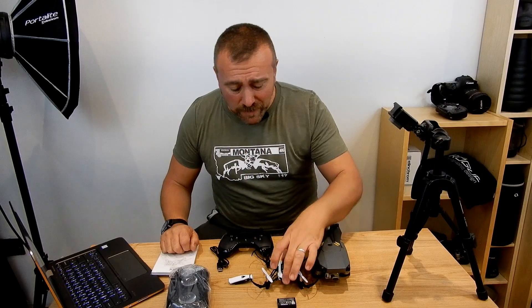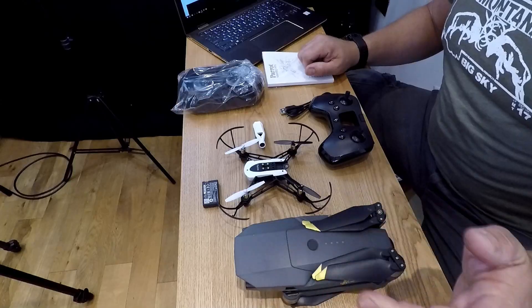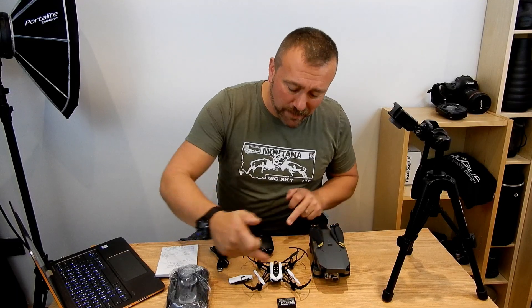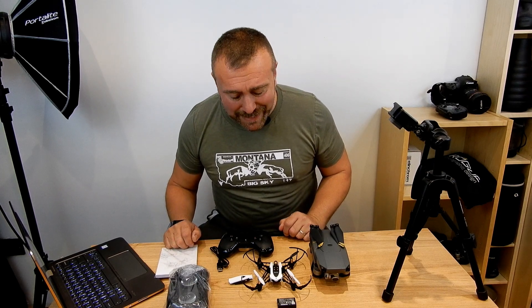So as you can see, it's a lot smaller than most drones. The Mavic is small enough as it is. When you compare the body of the Mavic to the body of the Mambo, you can see that you're in a completely different league of droning again.